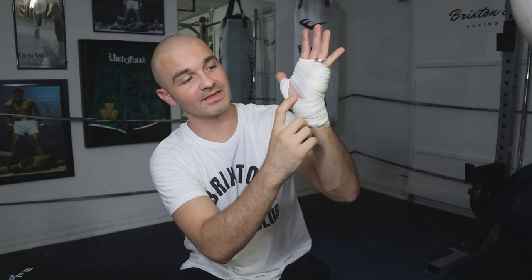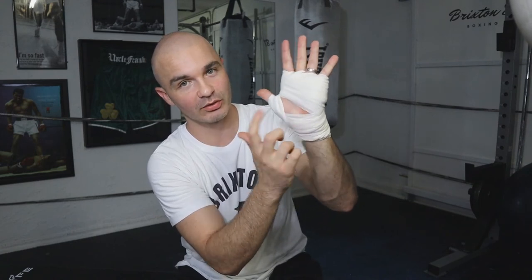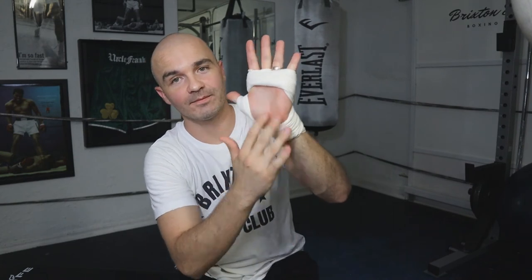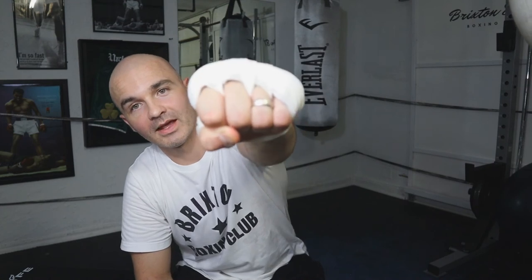Here's what I like to do personally: take the bottom of the wrap and pull it towards your wrist to expose the palm of your hand, then take the top part of the wrap and pull it up towards your fingers. So now you've got a lot of your hand exposed. When you make a fist and tuck your fingers in, you can tuck them beautifully under this piece of wrap, and it just secures the knuckle nice and tight.